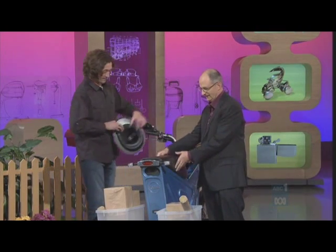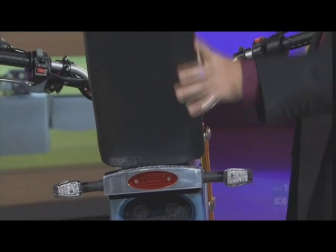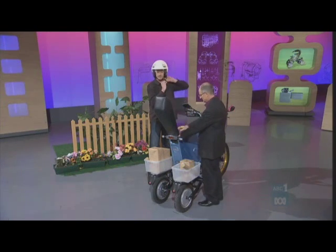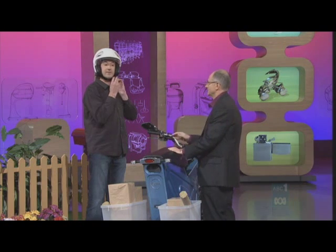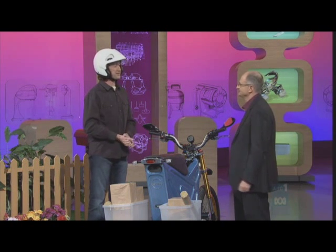There's a battery in there, and also a cord so you can plug it in to recharge it. How far does it go? It does about 40 kilometres on a charge. Would that be enough for a normal round? By the time it gets to manufacture it'll be up to around 60 kilometres, which will be plenty.